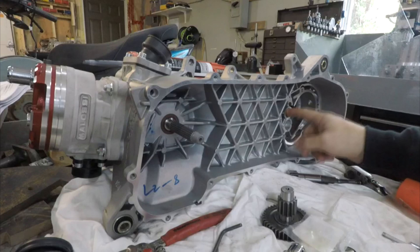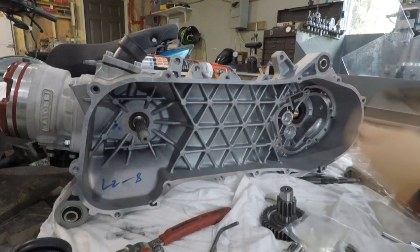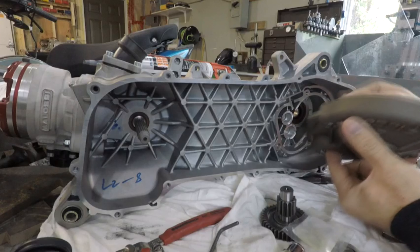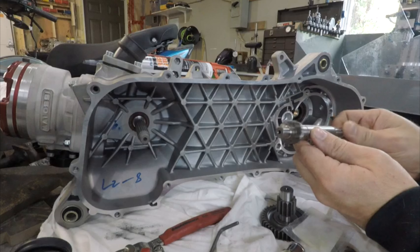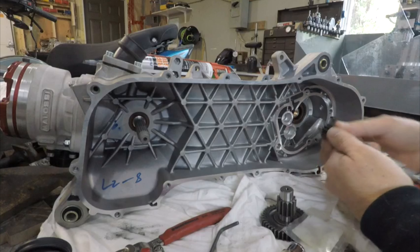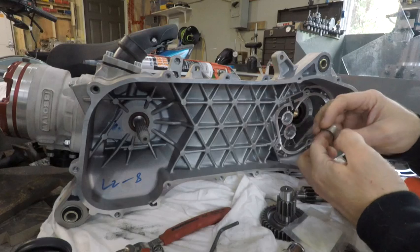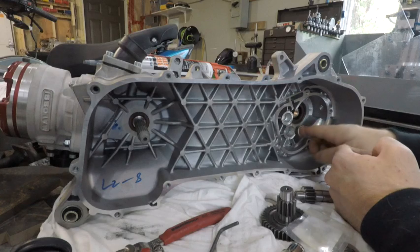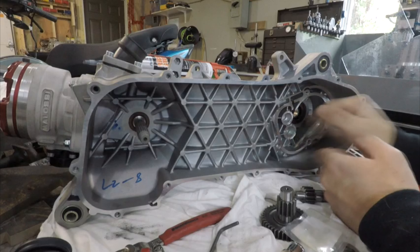From my understanding there is no bearing that goes in this pocket here. The shaft is actually supported by this bearing and then by the outer cover - they don't put an extra bearing in there, even though the end of the shaft is machined as such to make you think there is one. I'm going to press this bearing in - same idea: warm up the cases, expand, press the bearing in.